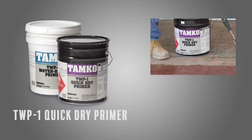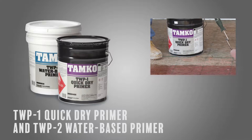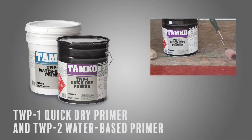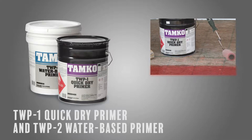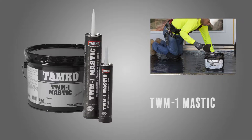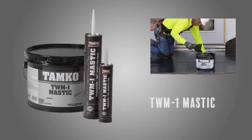TWP1 quick-dry primer and TWP2 water-based primer help promote a powerful bond to substrate surfaces. TWP1 features a red tint, making it easier to identify areas that have been primed. TWM1 Mastic is formulated to seal terminations and dries to a strong but pliable seal, allowing for minor expansion and contraction.